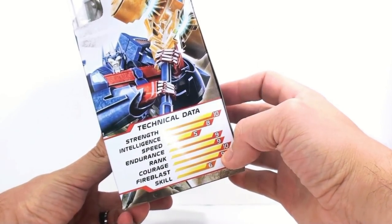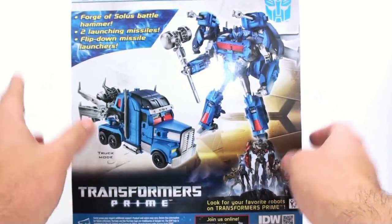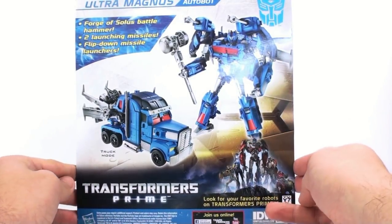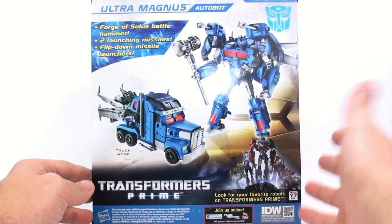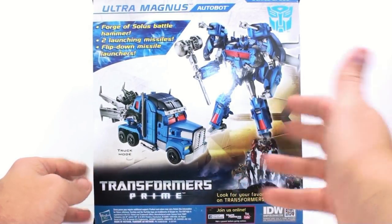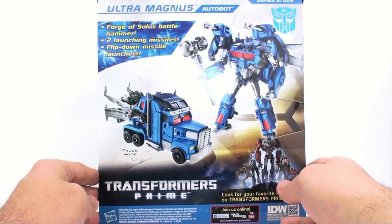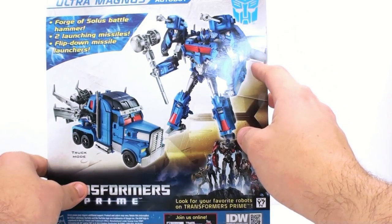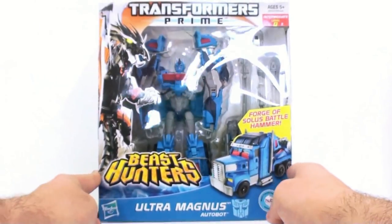I think the lowest tech spec for Grimwing was a speed of eight — that was his lowest. Coming around to the back, you have his truck mode, his robot mode, the characters from Transformers Prime specifically the Autobots, and then it says the Forge of Solus Battlehammer. You'd imagine Ultra Magnus coming with a hammer, but he really hasn't wielded the Forge of Solus Prime yet, and it's interesting because he's not a Prime so he shouldn't be able to wield it at all. It has two launching missiles and a flip-down missile launcher, and he's got wings — giving a Beast Hunter Voyager Optimus Prime look.